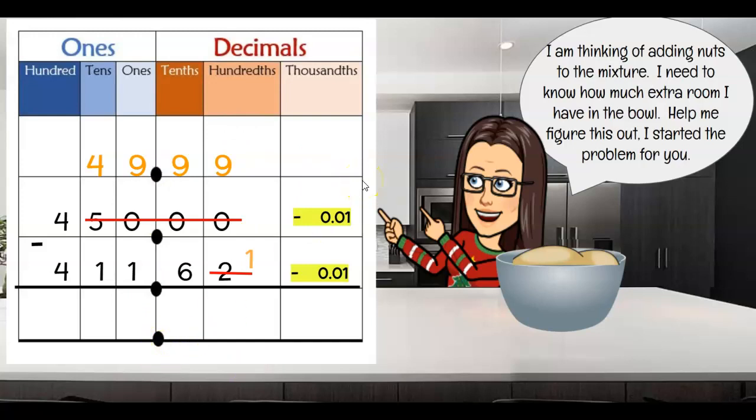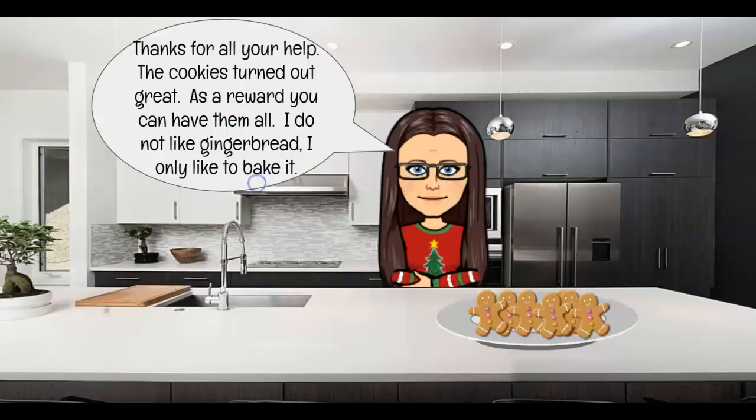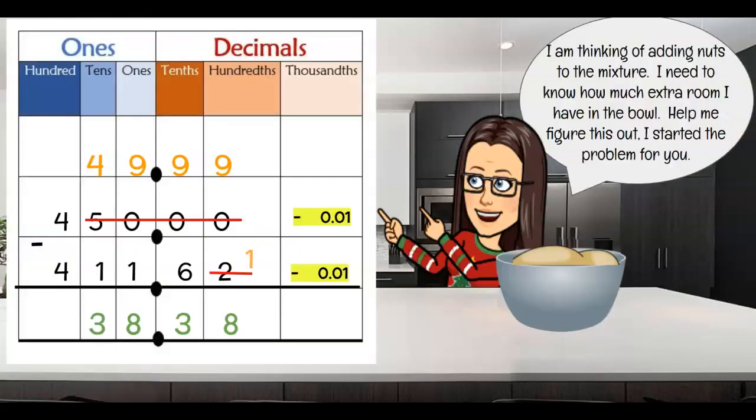Do you have your answer yet? If not, pause and give me your answer. Let's check: 9 minus 1, 9 minus 6, 9 minus 1 again — so far so good. And that's it. 38! All right, so I can put 38 grams of nuts in there, and then my bowl will be full.